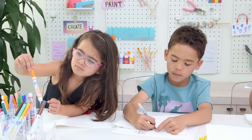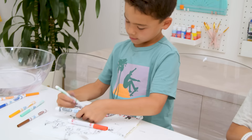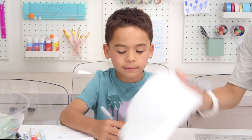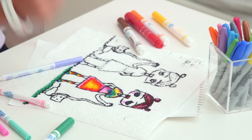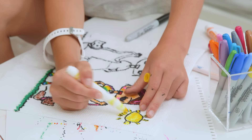Next, the fun part — you add color underneath. Tess went with the rainbow, Ford was cooking up a robot attack invading a castle, and Presley was creating a work of art. We found that the thick markers work best, as the fine-tipped ones can rip the paper towel.